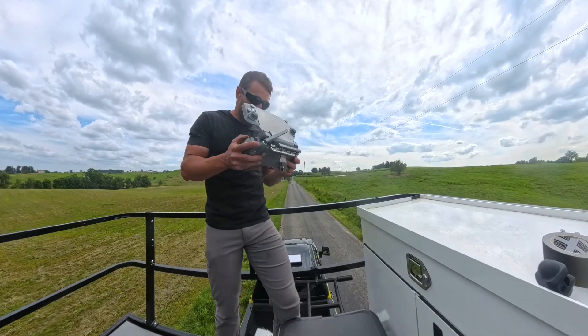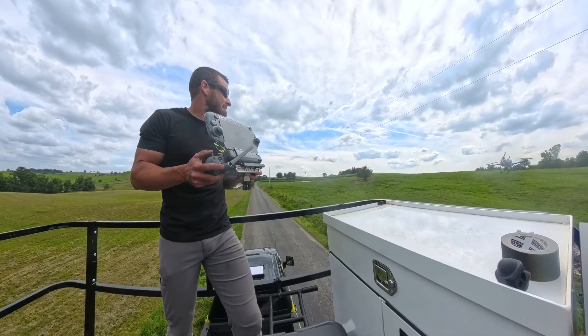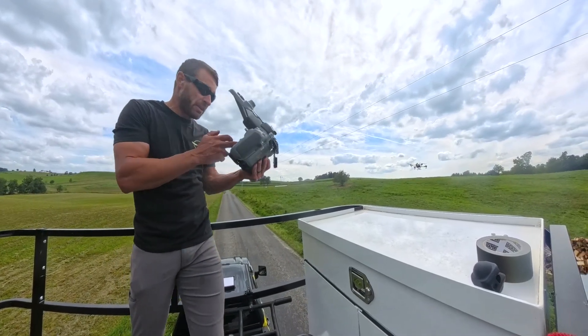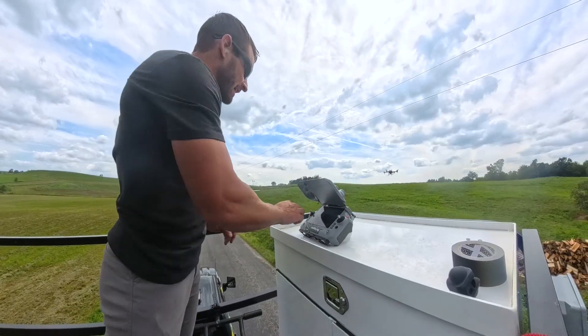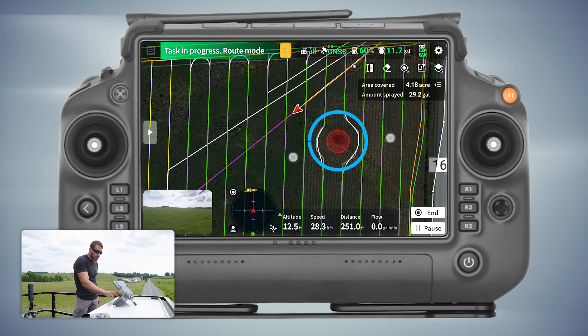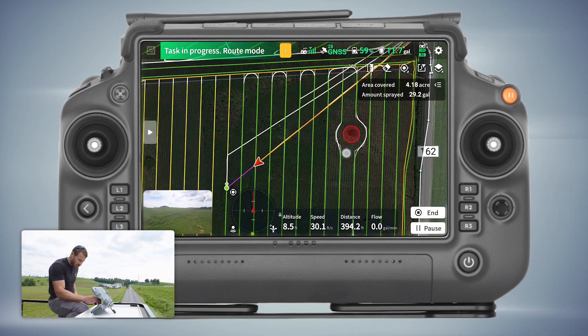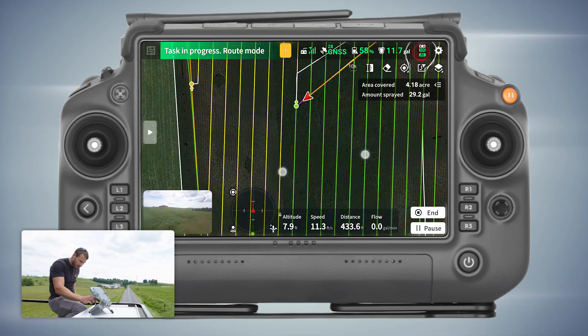Alright, underneath the power lines again. Once I get it out into the field I hit resume, swipe, and send it into its automation. You can see right here that circle — that is where I dropped the obstacle point and created it as a circle rather than just flying around it dropping points.